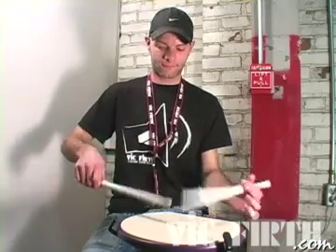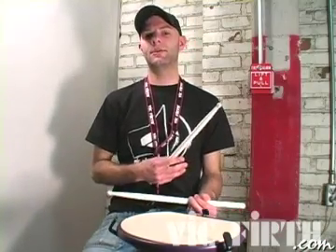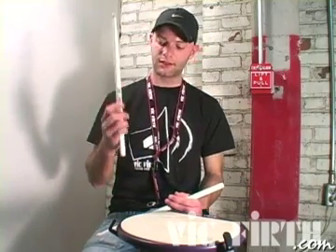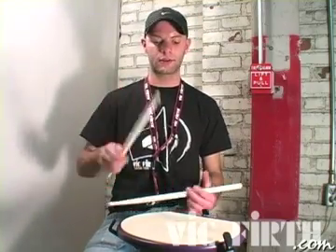As you play this faster, you might want to take a legato approach as opposed to a staccato approach. It becomes more of the fingers doing this on the stick — just gripping a little bit and allowing the stick to bounce back up, and controlling that bounce with the fingers.